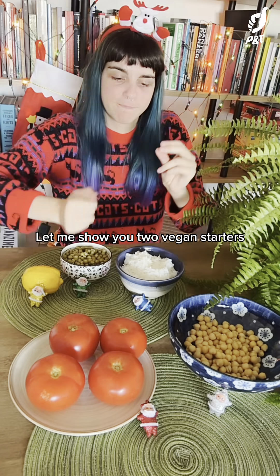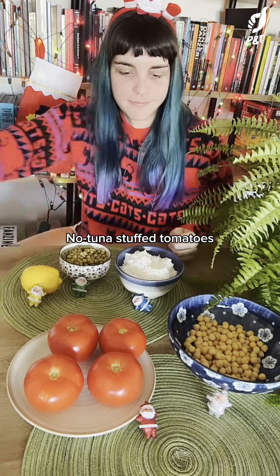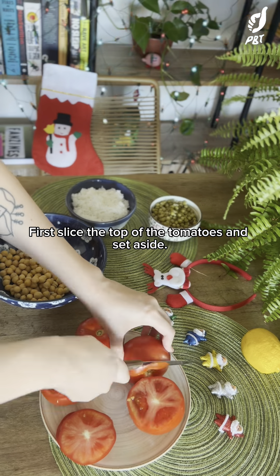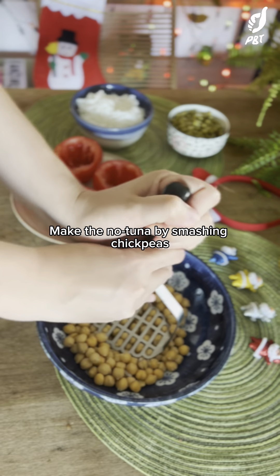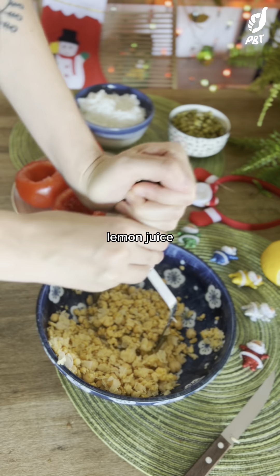Vegan Christmas! Let me show you two vegan starters to enjoy with your Christmas dinner. No-tuna stuffed tomatoes first. Slice the top of the tomatoes and set aside. Scoop out the pulp from the tomatoes with a spoon and use it for another meal. Make the no-tuna by smashing chickpeas and adding a spoon of oil, lemon juice,